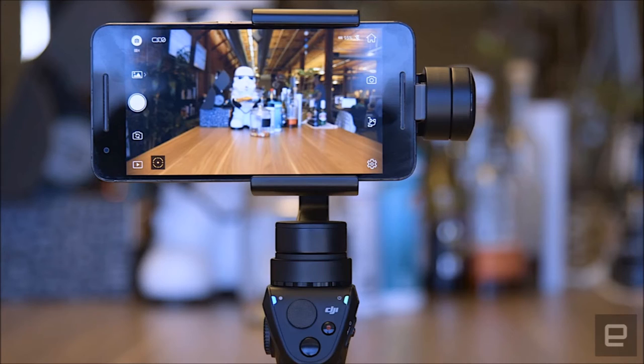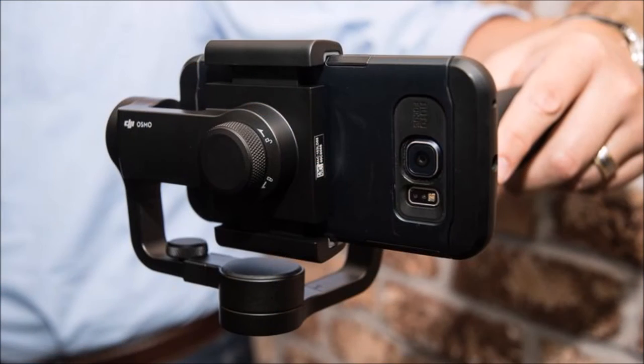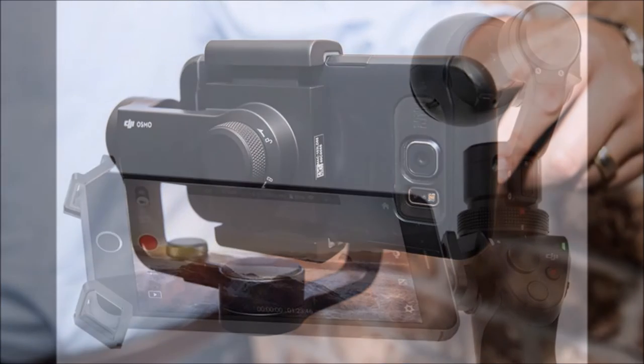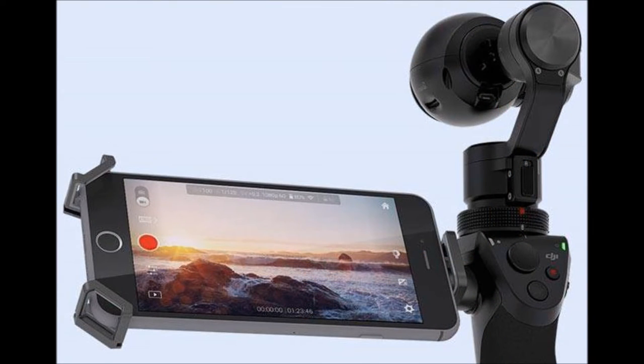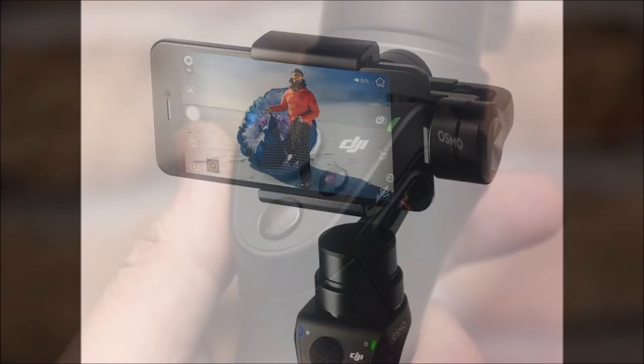What makes the Osmo Mobile different is the DJI Go Mobile app. Once you connect your phone to the Osmo via Bluetooth, the app gives you full control over the camera and a couple extras to take advantage of the stabilizer. One of those is Active Track, a feature borrowed from DJI's drones, which lets you follow a subject simply by drawing a box around it with your finger.